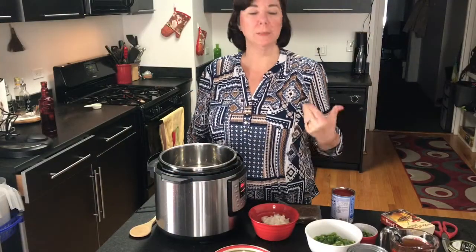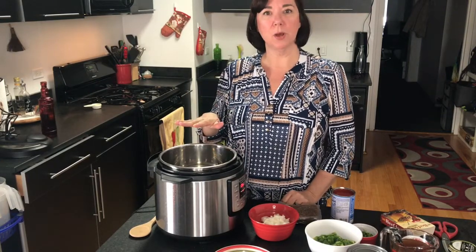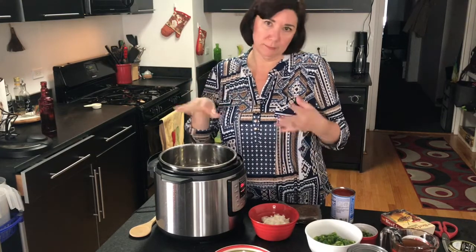Welcome back to my channel. My name is Vicki Lynn and you're here with Cooking Vegan with Vicki. Today we're going to make an instant pot chili. If you don't have an instant pot you can do it in a slow cooker or in a pot on the stove — just tweak the way you do everything.